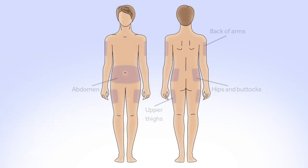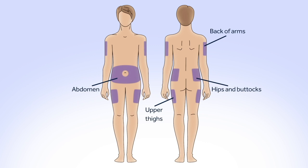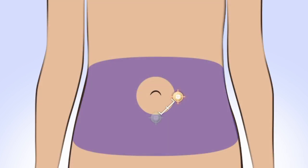Choose an insertion site from the shaded areas. Be sure to avoid the two-inch area around your belly button, any hardened or scarred tissue, and the previous site you've used. If you give insulin repeatedly in the same area over a long period of time, it can cause the tissue to thicken and insulin won't be absorbed properly. Rotating your site is key to keeping your infusion sites healthy.